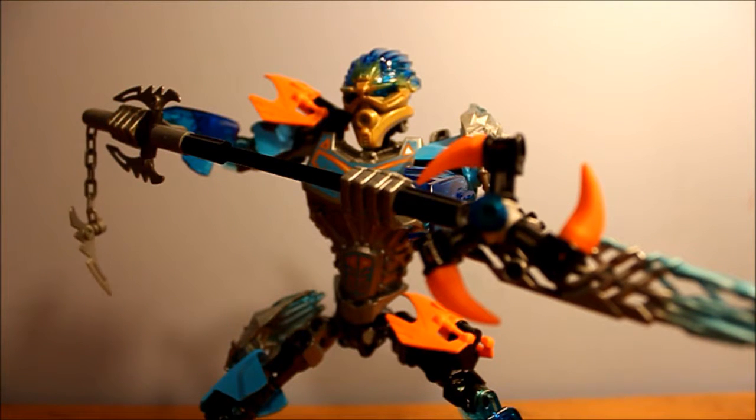Hi everyone, I'm TLROsborne171, and today I am going to be showing you how to sheathe Gali's spear. Gali's spear actually takes a little more disassembling than I thought it would, but all in all I got everything to go on her, though not actually everything goes on her back. So let's get right into it.